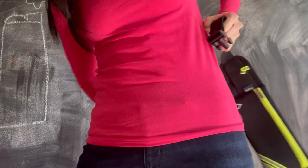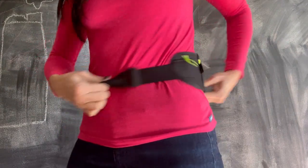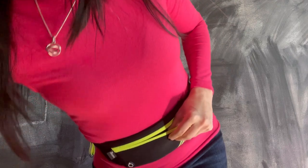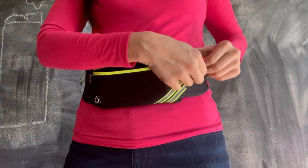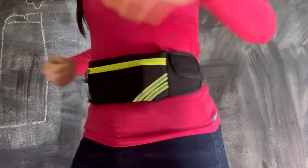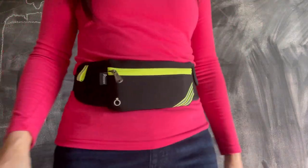Here I have the slim running belt fanny pack and I love it. The belt itself is elastic so it's super comfortable — you can also adjust it. There's a zipper pocket where you can put your iPhone, keys, credit cards, and some cash. It's really slim; I can run in it and I can roller skate in it too.